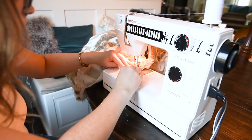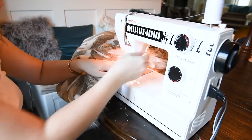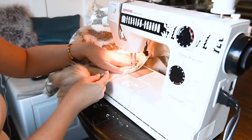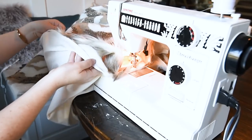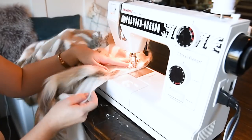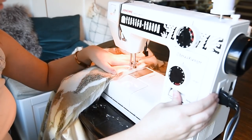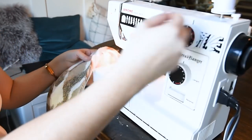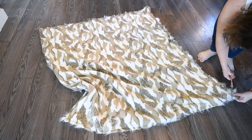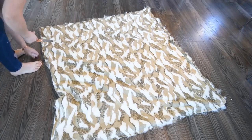When you reach a corner, put the needle down, turn your fabric 90 degrees, put your needle back in, and continue sewing. Make sure to leave about a 12 inch hole in your sewing so that you can turn your blanket right side out — make sure to back stitch at the beginning and end of this hole. Then cut the corners of your blanket to ensure you won't have really fat bulky corners, and then just turn your blanket right side out by grabbing the fabric from the inside and pulling it through.